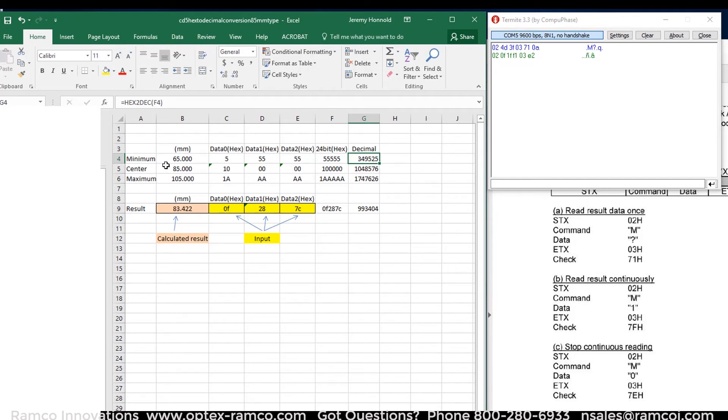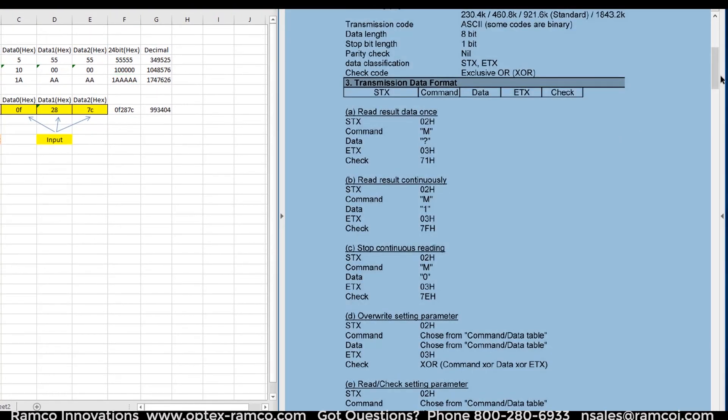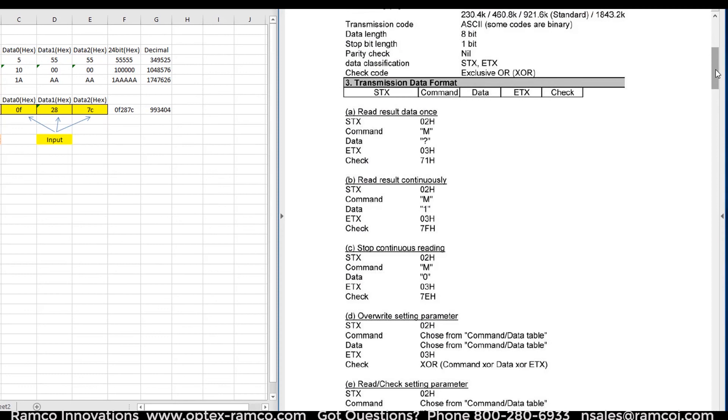The sensor I used has a measurement range of 65 to 105 millimeters. The measurement data from the sensor is a 24-bit hex number. On the Excel sheet, I entered the values for 65 millimeters, the center of the range at 85 millimeters, and the maximum 105 millimeters. The data comes in as three separate hex numbers that I used the concatenate command in order to convert to the 24-bit hex number. I also set up a column to convert the hex to decimal. This data is in the instruction manual.